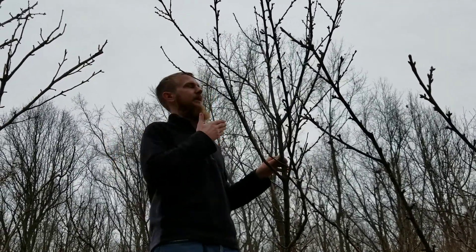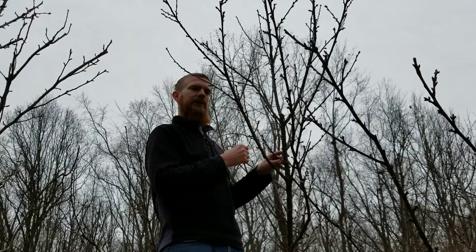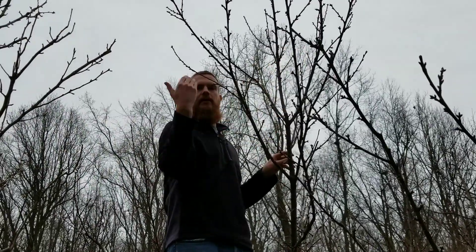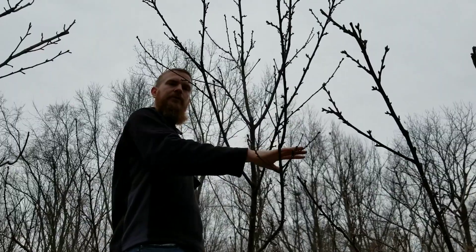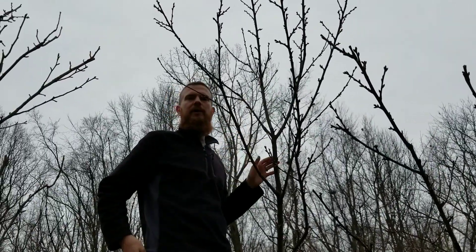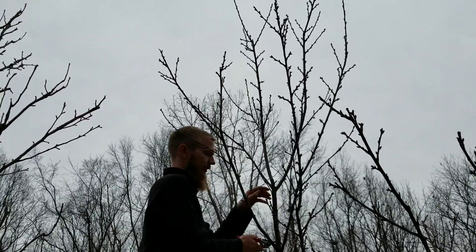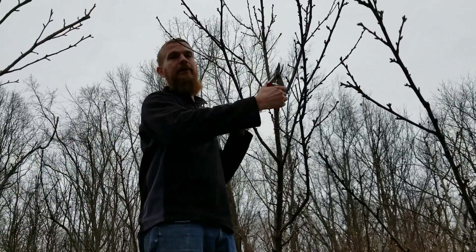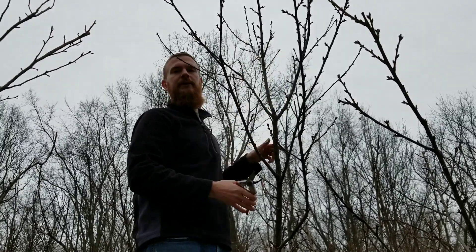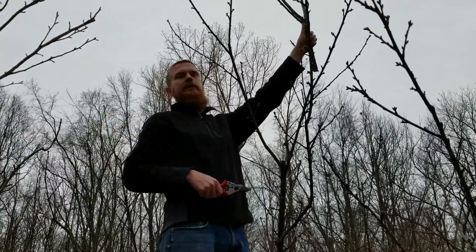I've seen advice online that you should prune your friend's orchard and they should prune yours — one reason for that is right here. This branch looks pretty good at first, but it's so high up and I don't want to be reaching for this fruit. I'm going to prune it so these two lower branches become the ones that have the fruit, and I might pull them down just a little further. You sometimes have to make those hard cuts and hard decisions — and if you weren't the owner, you might not feel so bad about it.